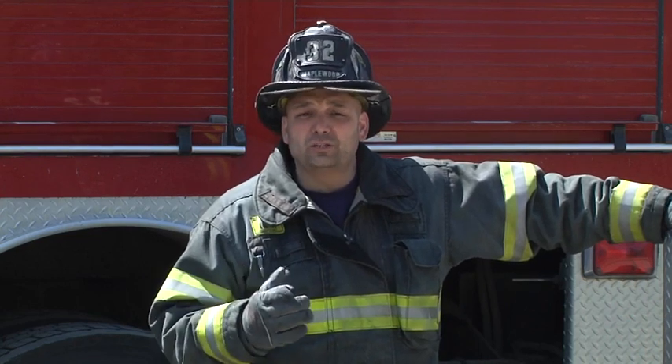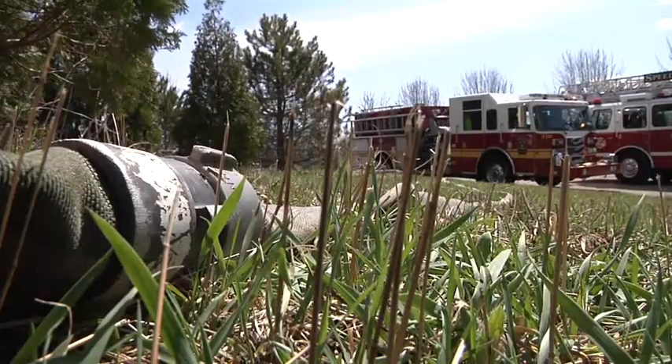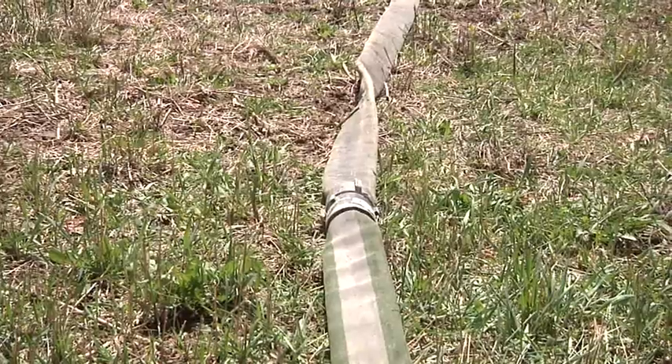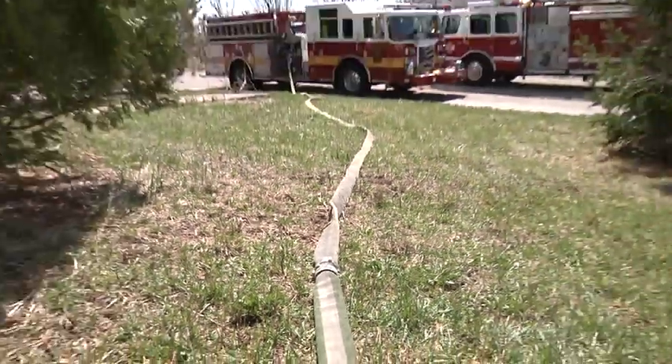Stretch that hose right in that front door to knock down the fire. What is going across that front yard? It's the hose line — that's our tape measure. Each length should be a 50-foot length. If we see one coupling sitting on a front yard, that tells us that the stretch is approximately 60, maybe 70 feet from the street into the front door.